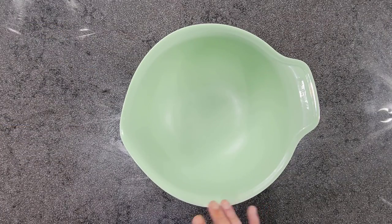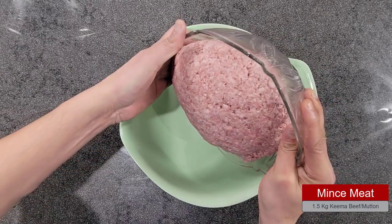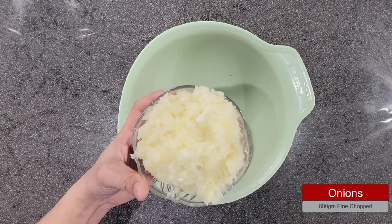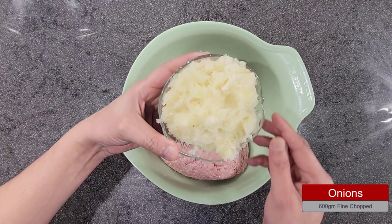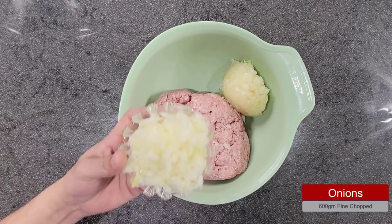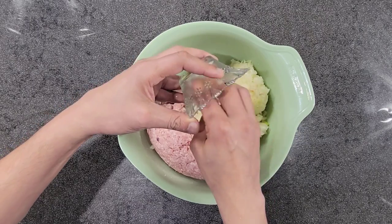First thing you need is a mixing bowl. I am going to add keema mince meat — my quantity is one and a half kilo, which I have cleaned already, that's why it looks white. I am going to add about 600 grams of onion, finely chopped. Make sure you have taken out the water — that was roughly about eight to nine medium-sized onions.